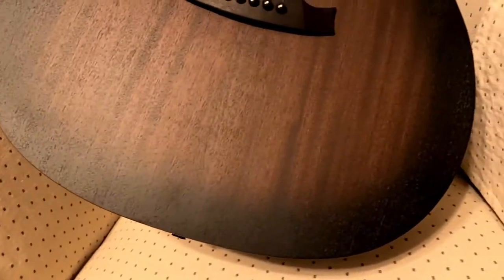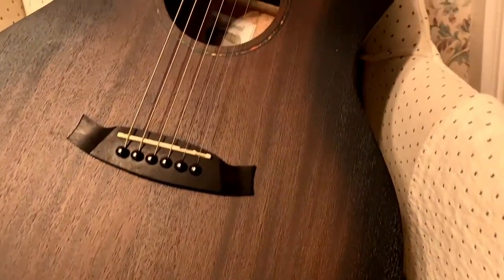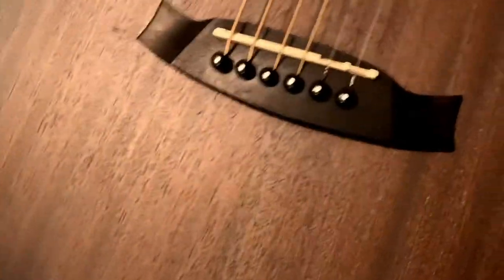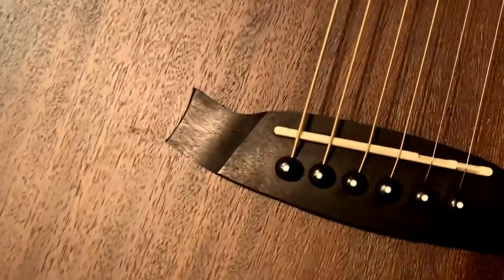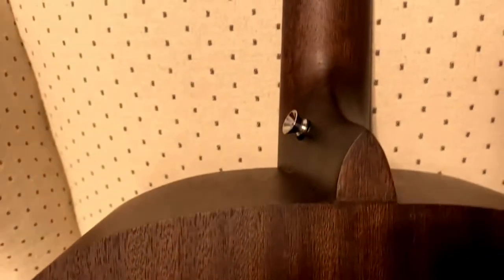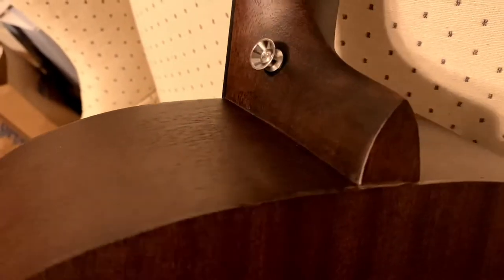Nice open pore finish. Pretty cool bursting on the sides. Nice satin. Nice bridge. Looks to be a plastic nut — I'll probably change that long term. But I was just really impressed with the feel and the wood quality. Pretty good fit and finish on this one. Definitely a laminate, but for the price, no complaints.